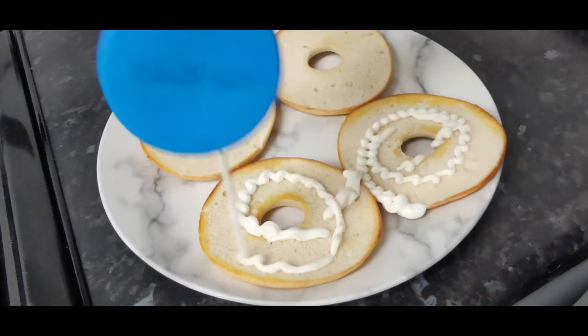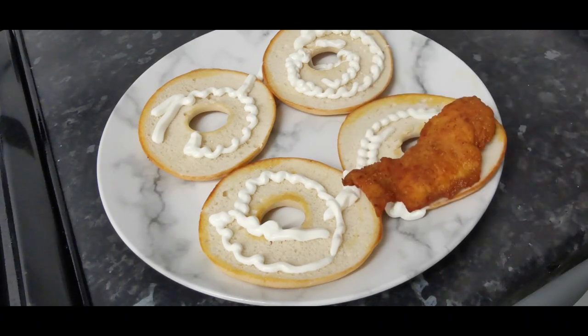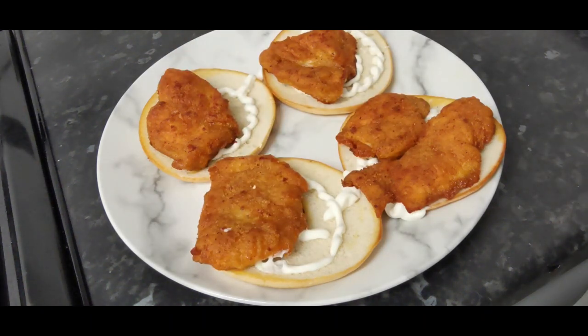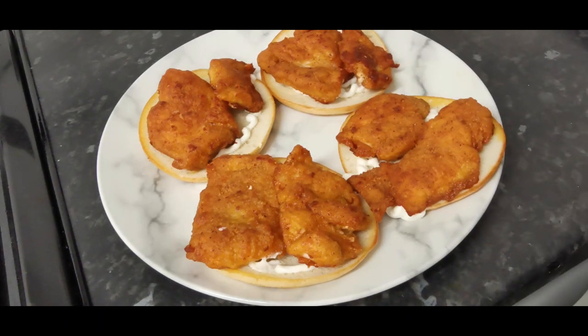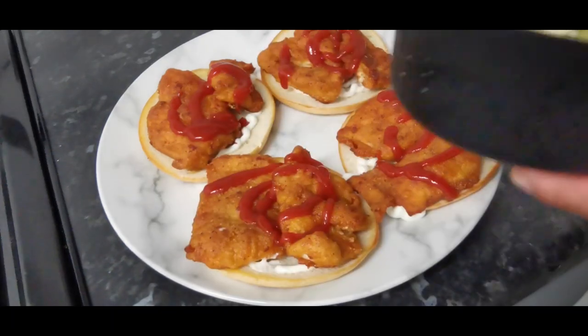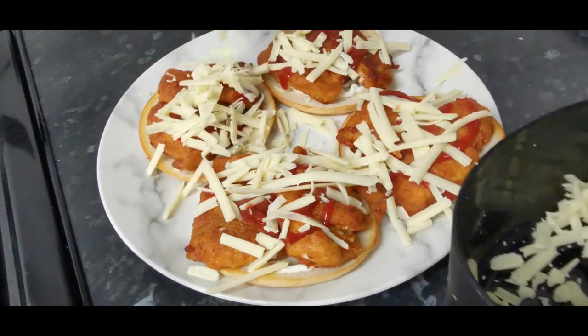Add some mayonnaise — that's your choice, you can add it or you don't have to. Add the chicken, making sure you get a good amount of chicken on every bagel. I'm going to add some ketchup. I have some grated cheese here — you can use sliced cheese — and some avocados. Sprinkle the cheese all over.